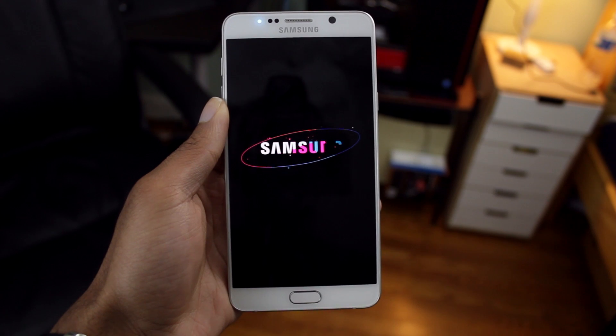Yo guys! So I hate it when I turn on my phone and I get the annoying carrier sound. It's just so annoying. Luckily, there is a way to turn it off.